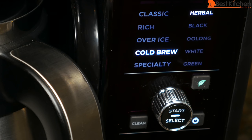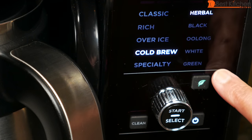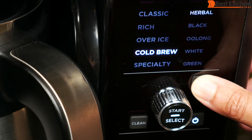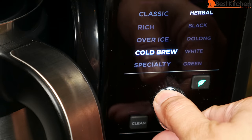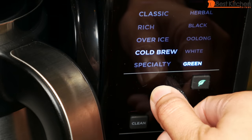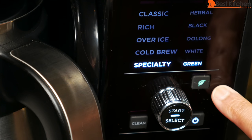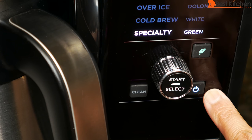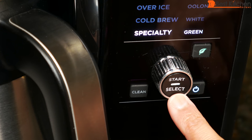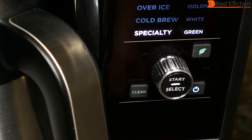To brew a cup you need two to three small scoops, which is two to three tablespoons. For cold brew, always add one extra scoop. Cup and over ice use the same amount of coffee — just the yield is different. Tea types on the right include herbal, black, oolong, white, and green — press the T button to select. Specialty brew is a concentrate giving you 4 ounces of coffee and 6 ounces of tea, except green tea which is 2 ounces. There's a tea button to choose the tea type, a power button, and the start select dial to start brewing. The clean button illuminates when the unit senses buildup, with cleaning instructions in the manual.